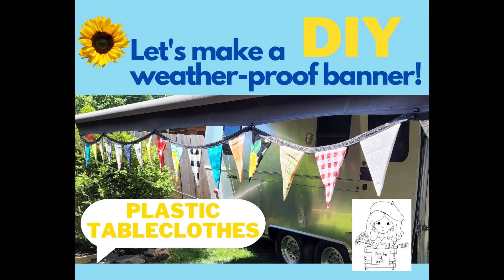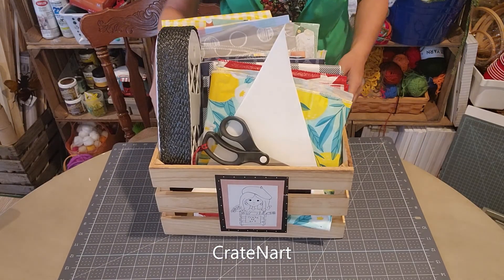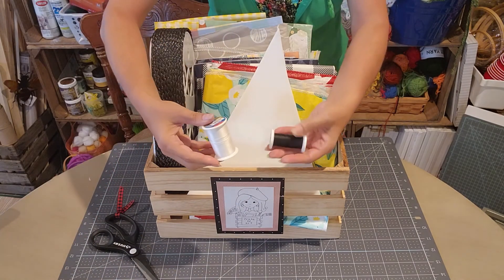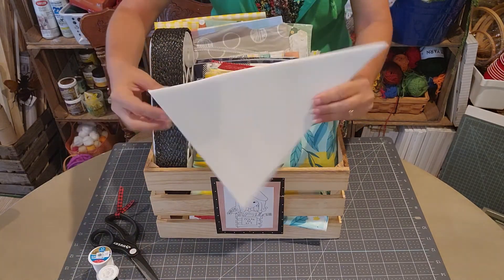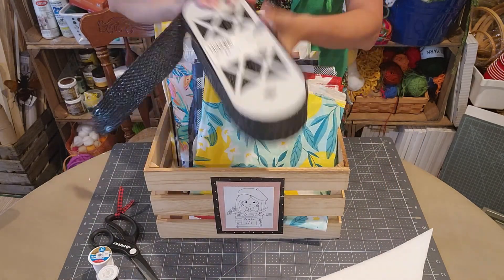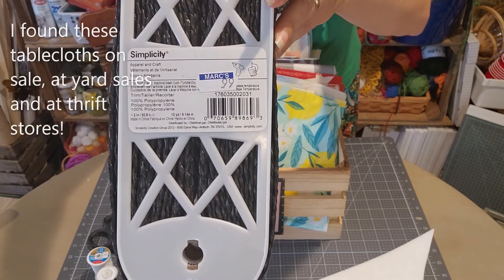Well hello everybody, welcome back to Creighton Art. Today we're going to make this banner — I made it for my camper but you could make it for anything. I always see these and never buy them because they're made out of paper or material and I don't want them to get wet and get mildewy, so I thought I could make these out of some random tablecloths.